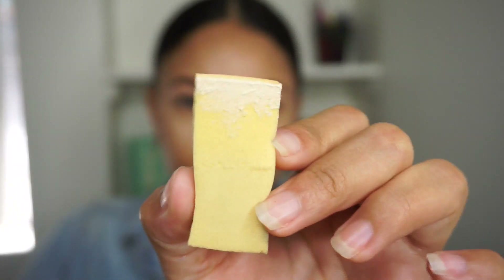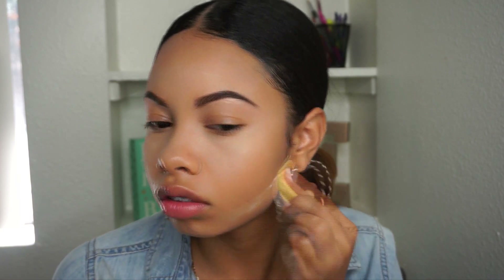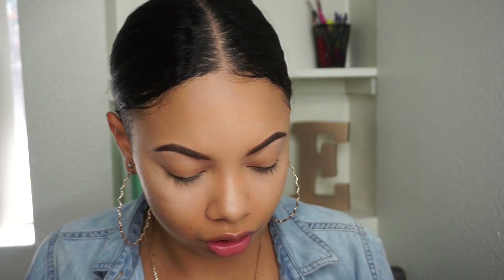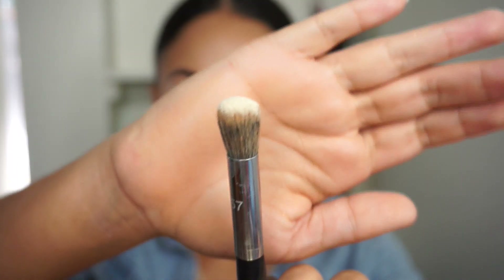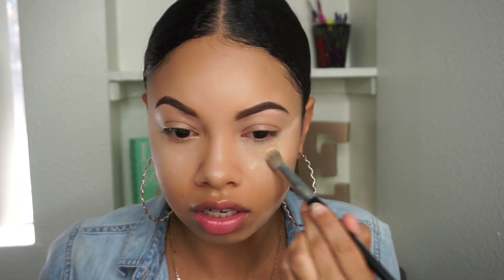I grab like that much powder and just come down here and line it up a little bit. Now I'm going in with the same brush I used to contour, grab some of the powder, and I really only bake like the bottom half of my face — everything else gets super white, so I just kind of set it to smooth everything out and make everything look poreless.